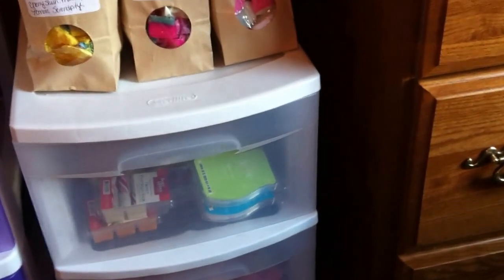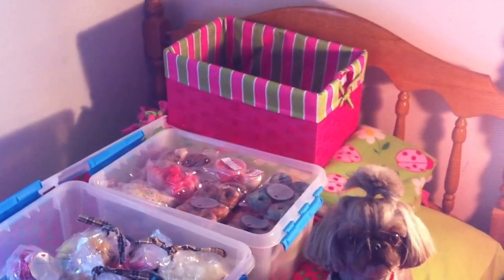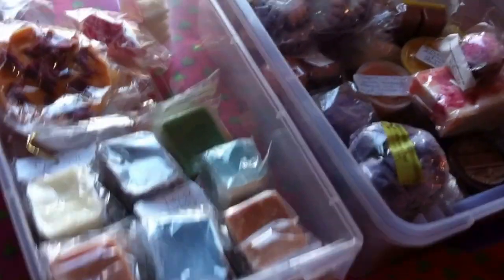Next I'm going to show you everything I have out here on the bed. Yeah, it's pretty sad. There are one, two, three, four, five, six bins in here. So let's get started.